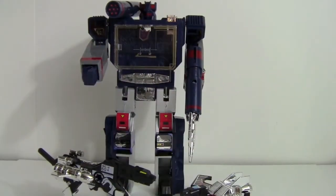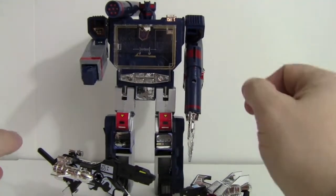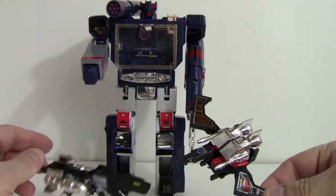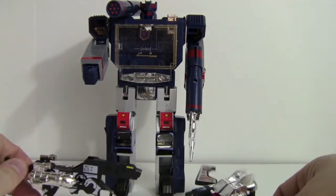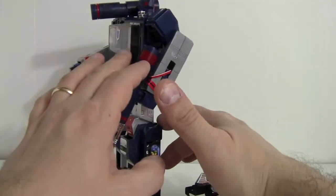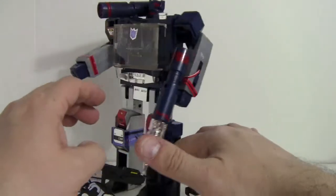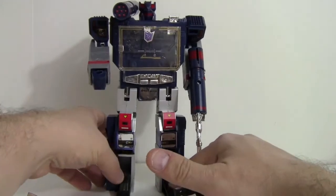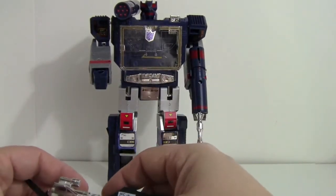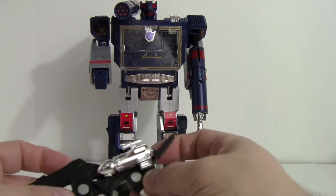Today we're going to take a look at a transformer I got for Christmas. It's a knockoff oversized Sound Wave with Laser Beak and Ravage. It's actually Sound Blaster because it's got the double cassette holder up there. I do have that mold because I have the Toys R Us anniversary Sound Wave, which is the Sound Blaster mold with the double cassette, so I can contrast and compare.